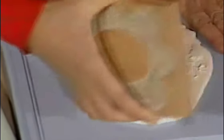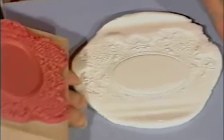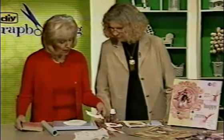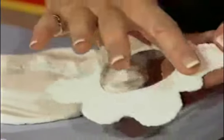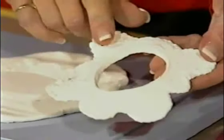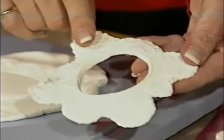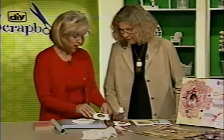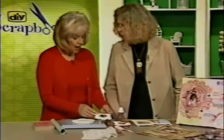Now you're going to lift this, and I've got the impression of the rubber stamp on there. What you're going to wind up with is something that looks like this — and this has air dried. It will take about 24 hours according to manufacturer's instructions, though often much less. And you've cut around it as well, I can see. I have.